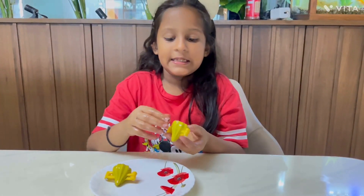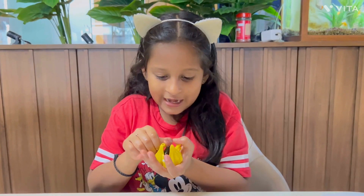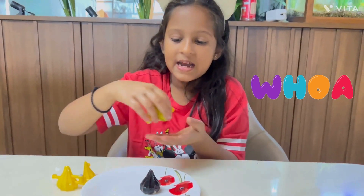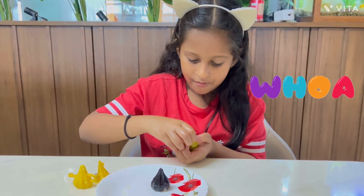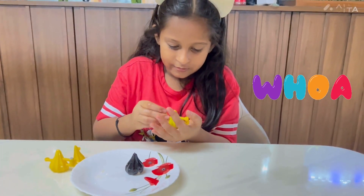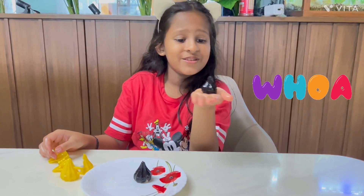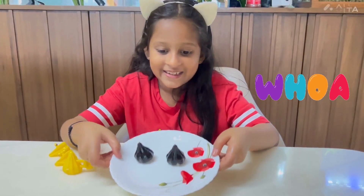Let's de-mold and see. Wow! It turned out so cool and pretty. Let's open the other ones and see — it also turned out so cool. It's looking too pretty.